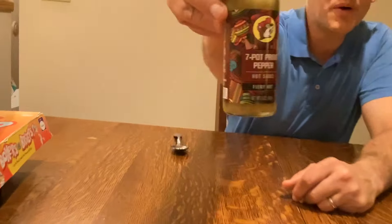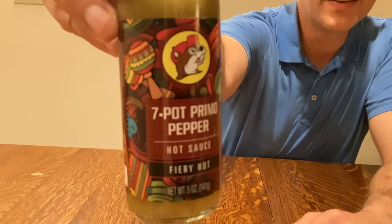Hi and welcome back to the Mr. Brad Warden Show, and we have a hot sauce review. We haven't had one for a while, but a week or two ago I got to go to Bucky's and I noticed some interesting hot sauces so I wanted to pick some up. This one is Bucky's 7 Pot Primo pepper hot sauce.